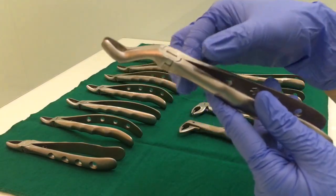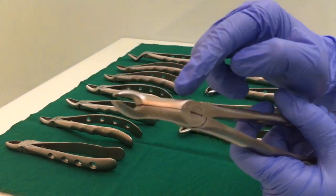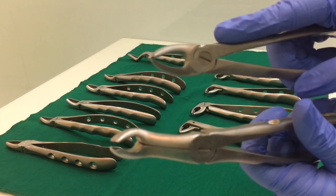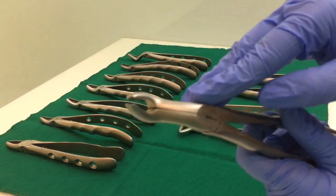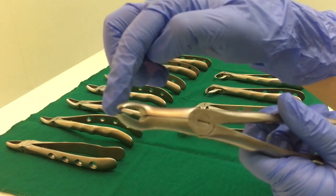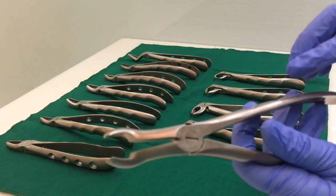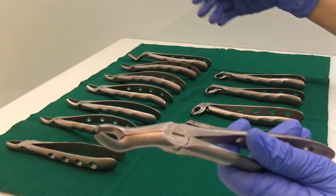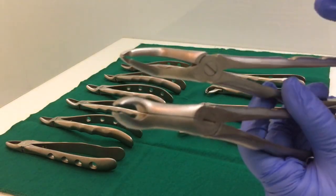The last upper forcep is the upper third molar forcep. Like the upper root forcep, it has a very long beak — longer than the rest. But the difference between the root forcep and this third molar forcep is that there is a gap in between the two beaks at the end. Also, the beaks here are rounded, not pointed. This is used for getting a very nice grip on upper third molars, which are really inaccessible.